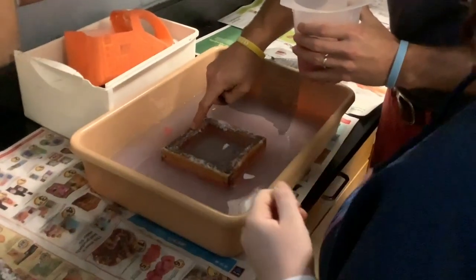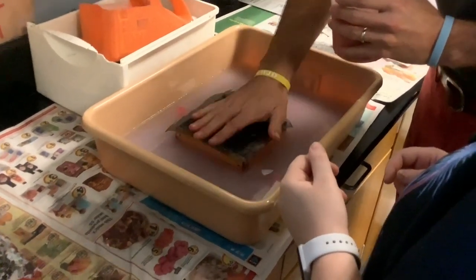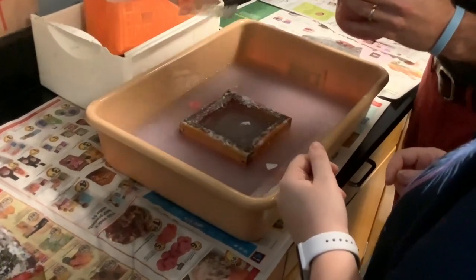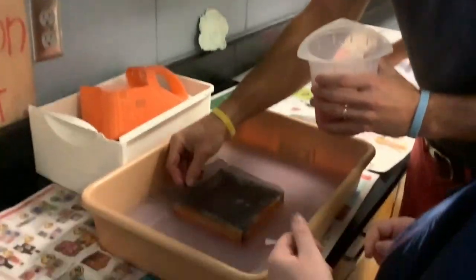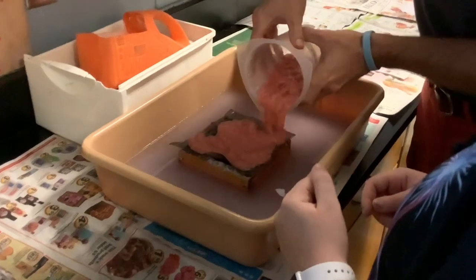So we're going to take this screen — these old screens I had right here. They're really a little too big and people have kind of pushed them to death. So we're just going to take one of these screens. I just took it like a screen off your porch, and we're going to pour some of the pulp over it.